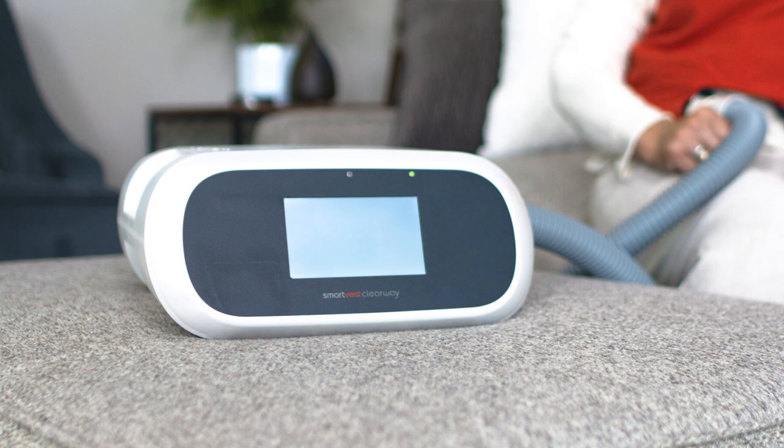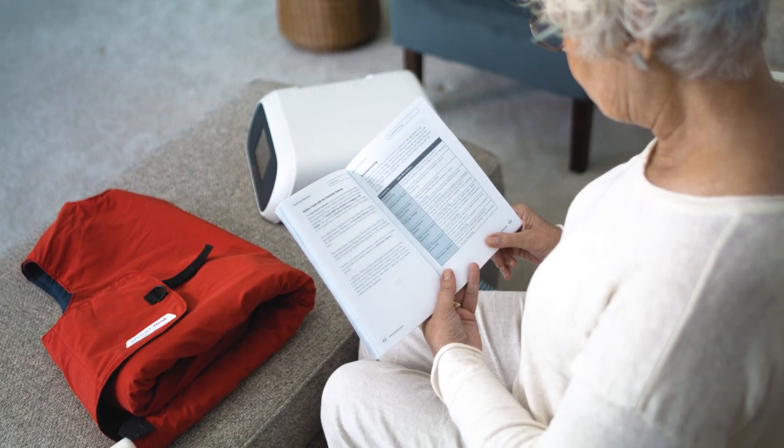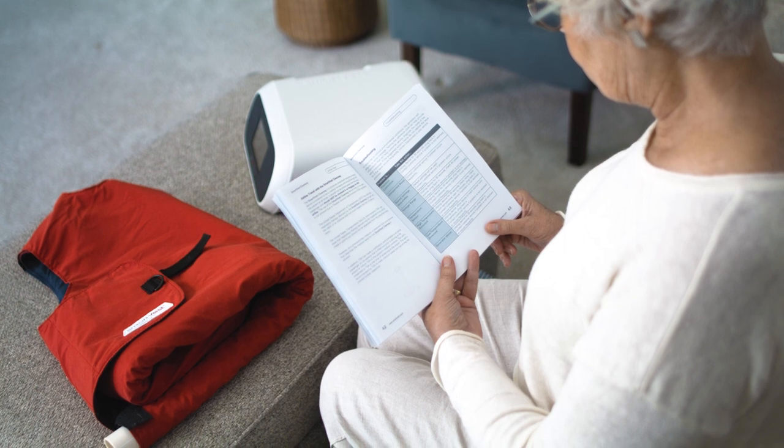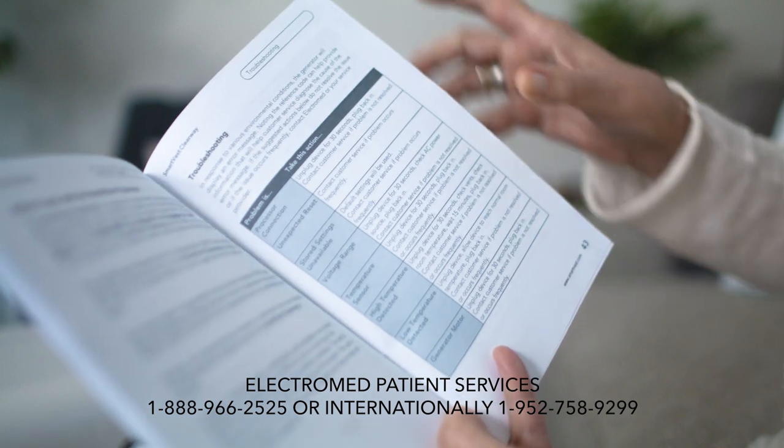If the generator is securely plugged in and not in sleep mode, check the troubleshooting section of the instruction manual. If these troubleshooting efforts do not restore the performance of the SmartVest Clearway generator, call the ElectroMed patient services line for assistance.